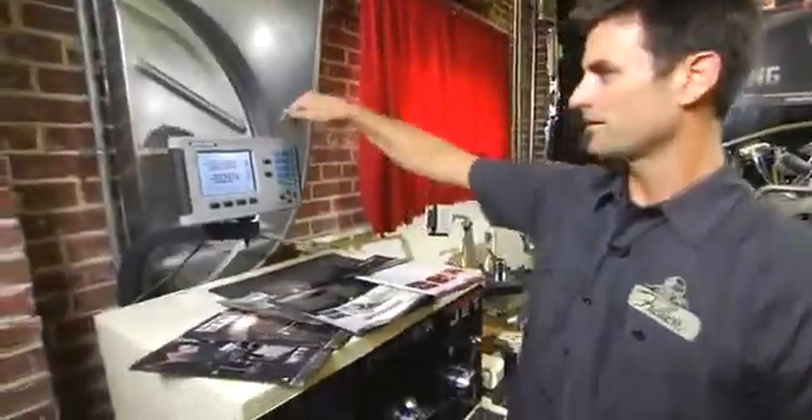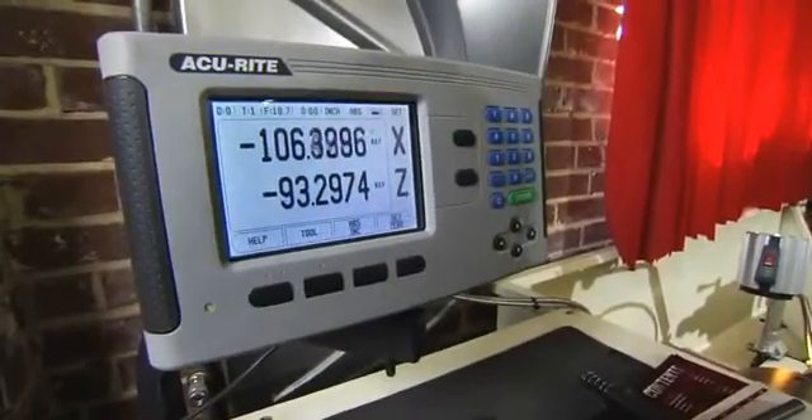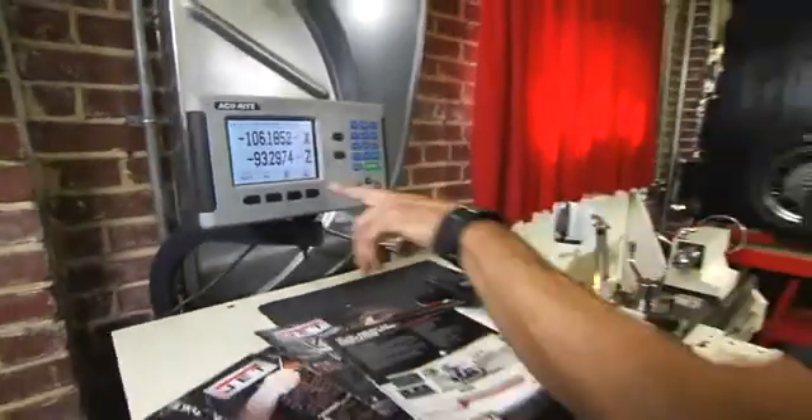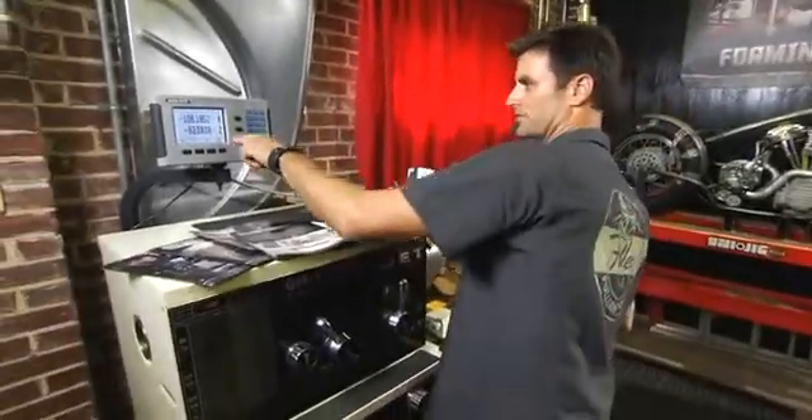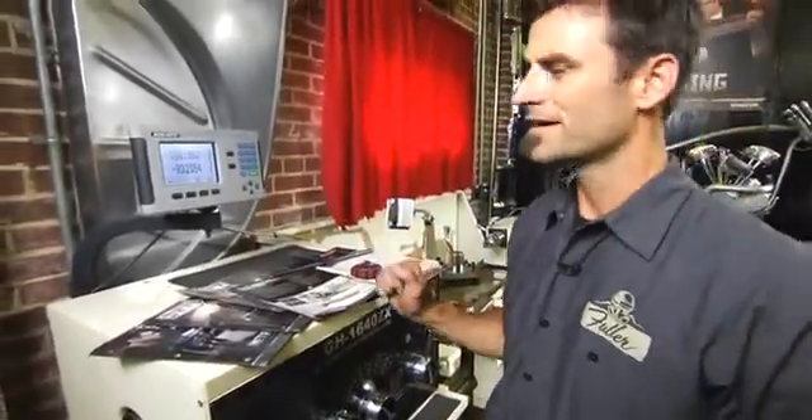And finally, the AccuRite digital readout. So you can come in and out — X is in and out, and Z would be left to right. That way you can be really accurate. It's down to like ten-thousandths — crazy. More accurate than I want to be.